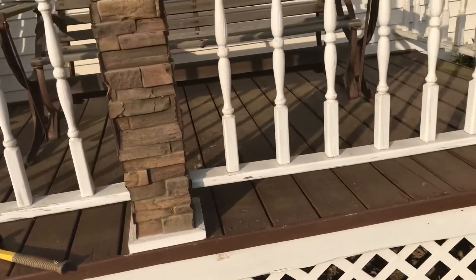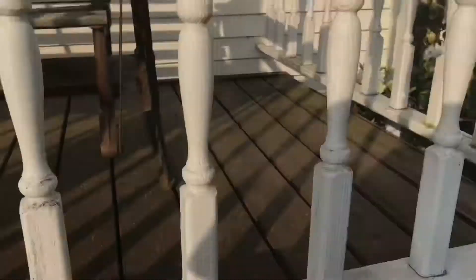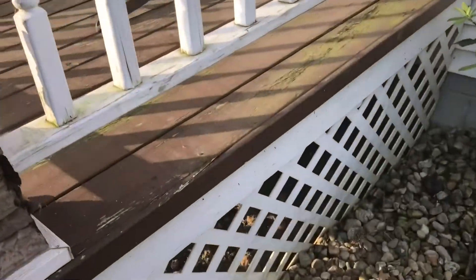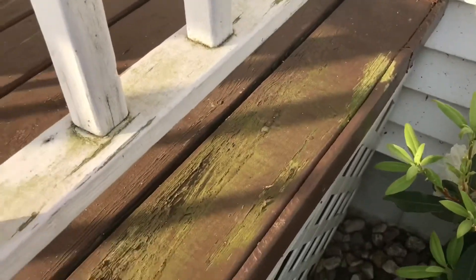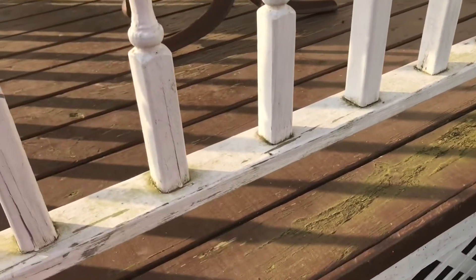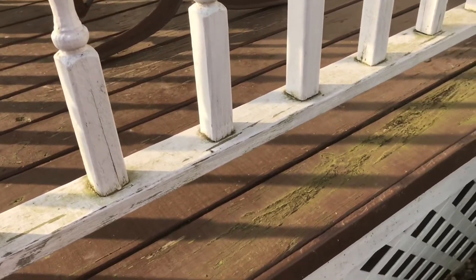And then we'll move everything off the porch and I'll put a new coat of paint on. You can see here some algae buildup on this corner where the sun doesn't shine very often. That's typical of about any house — you've got a shaded area, you're gonna have some algae growth.